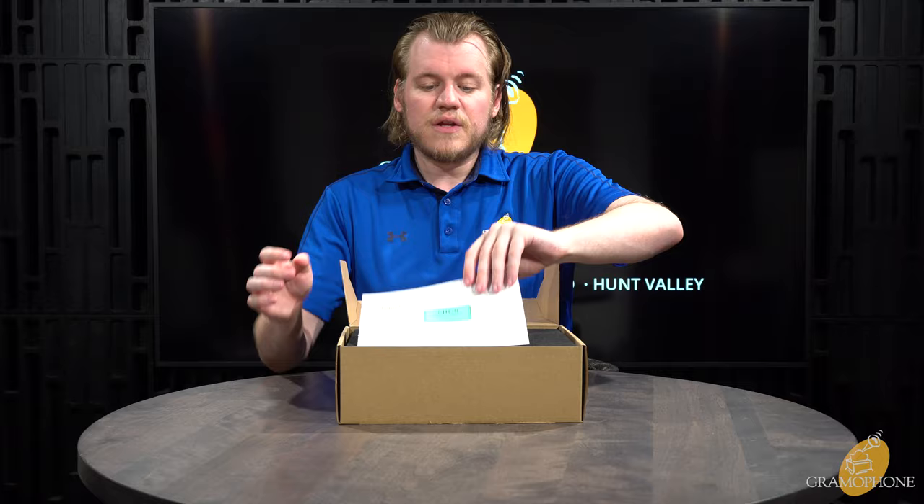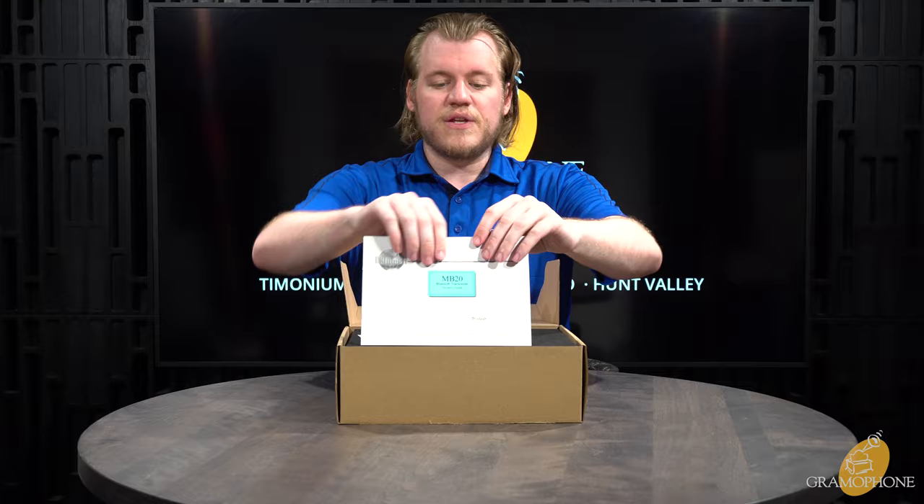We're going to dive in and figure out why McIntosh made a Bluetooth transceiver and why this one is going to be better than almost anything else out there. But before we do, make sure you subscribe to the Gramophone channel and click the bell notification icon — you don't want to miss out on any of the great content we've got coming up.